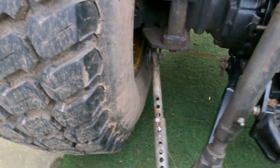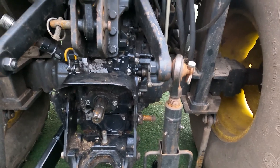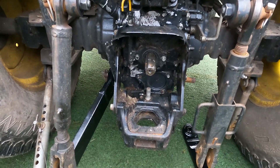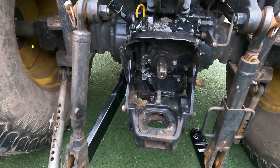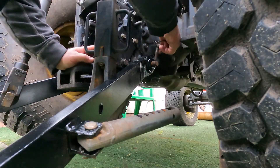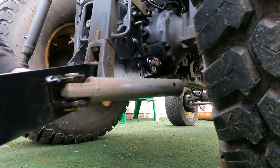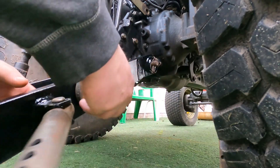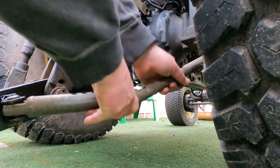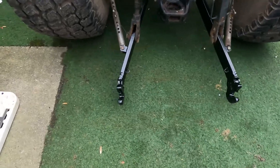The first side's gone on absolutely fine, no problems at all. It does make me want to now remove more elements of the back end that are just showing a little bit of weather wear and give them a paint up — because that's nice and shiny and the rest is a little more faded. As long as it does a job for me I'd love it to look amazing, but the priority has to be can it do its job. That's the second one on, so we've now got our link arms back on with our hooks on the end.